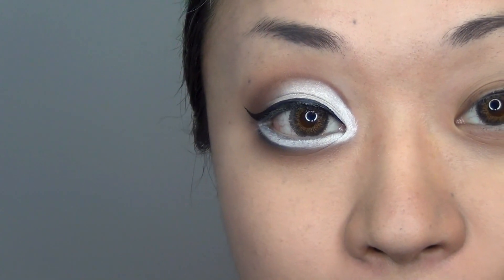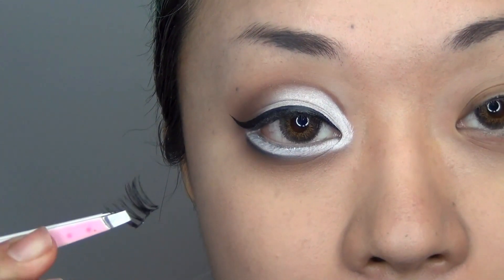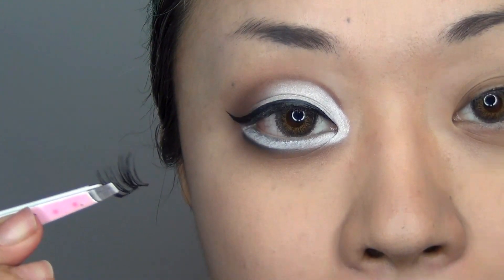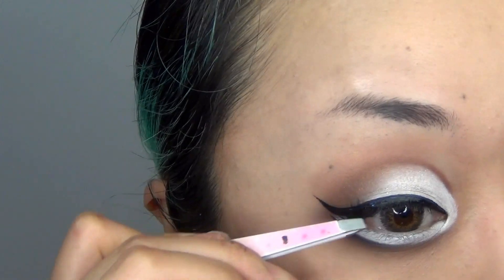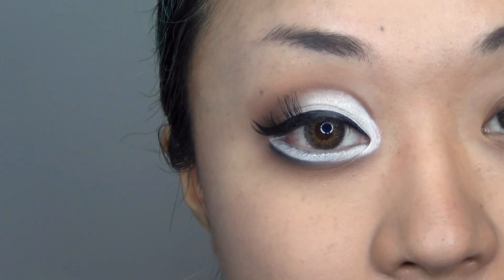For my lashes I am going to be using Diamond Lash in Cat's Eye for my top lid. For my bottom eyelid I am using Diamond Lash in Sweet Eye. With the top eyelid eyelashes I didn't want to go too extreme with it, so I just cut them up into pieces like this — you want it something like this.